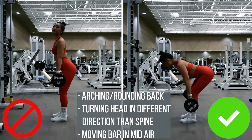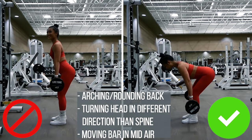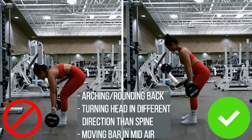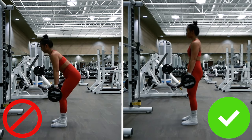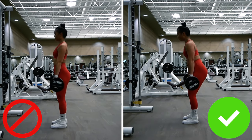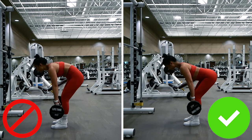We can always check out our gym crushes after the set, alright? We also want to avoid rounding our backs — again, it just hurts to look at and is terrible for your back. The bar is also in midair and not touching the front of my legs at all times — this is not what we want. I know you're looking at these mistakes cringing and wondering why anyone would ever do these things, but I'd encourage you to film yourself because you might be surprised that you're one of those people.